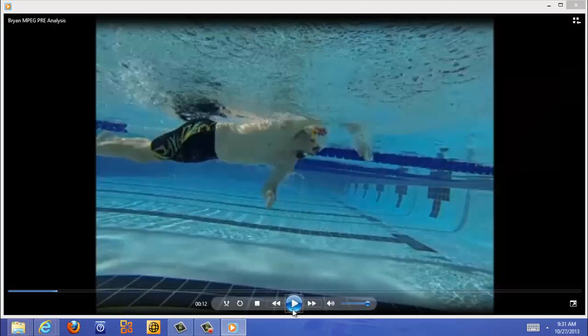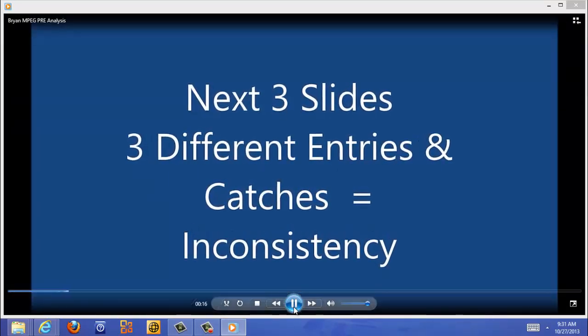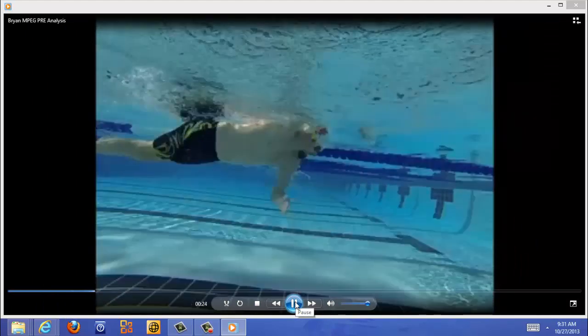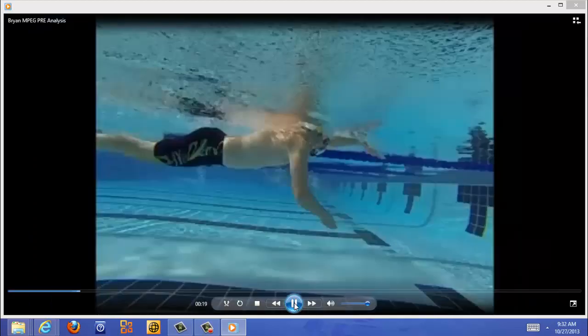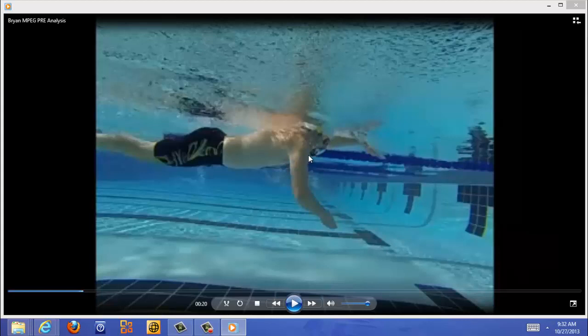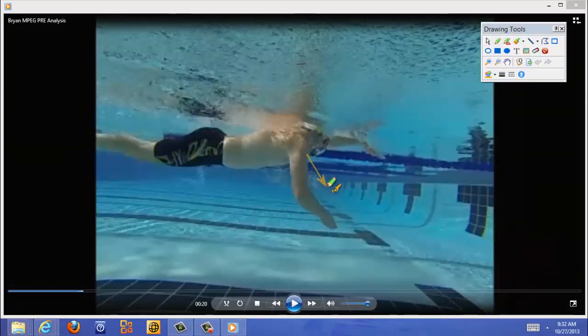We've got three different entries and catches over these next three screens. Let's back that up and get a good look. The problem with having three different catches is inconsistency — a lot of inconsistency. This is actually your best catch: you're in the water, starting here, rolling to your side. From what I see in these slides, you never actually get to streamline, which is something we need to work on.